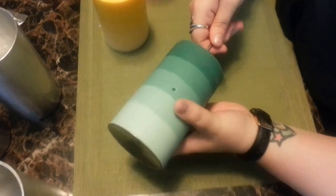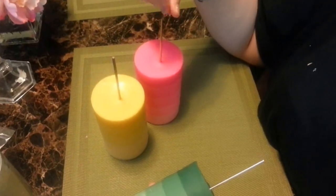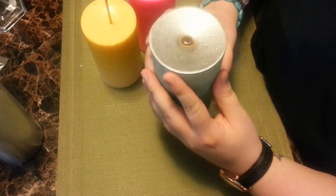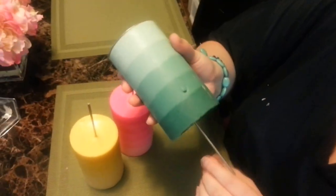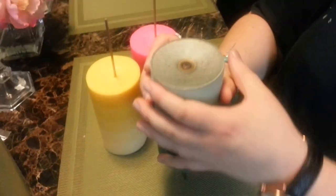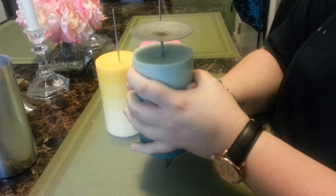We're going to unmold these now. I made a green one yesterday as well — there's the pink and the yellow. I'm going to show you how to take the wick pins out. It can be a little bit tricky; it's not as easy to slide out as I said it was yesterday. Because it molds right around the wick pin, that's why you spray it. Slide it out as easily as possible, give it a couple little taps to start it, and then just go real slow.